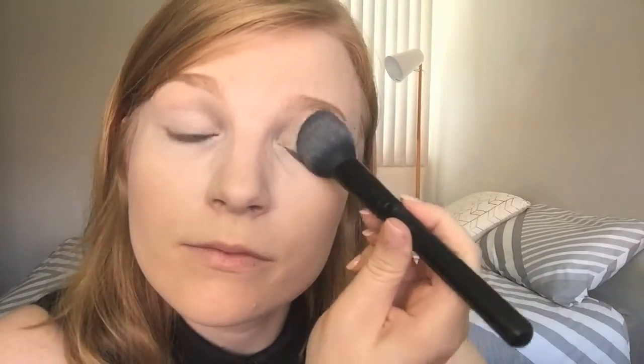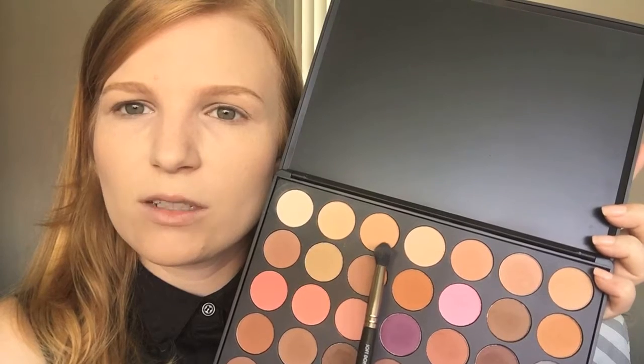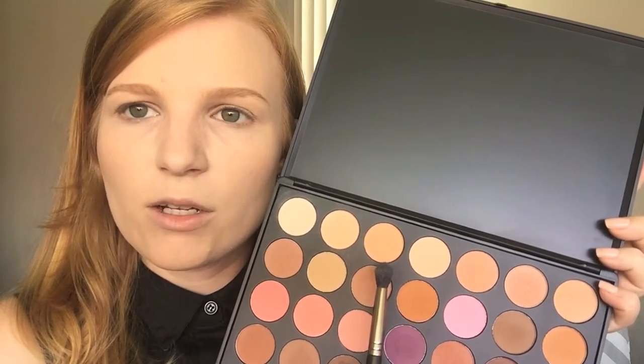I'm going to lightly set that with a translucent powder — this makes it much easier for the shadow to glide over the base; if it's still wet the shadow might not blend as well. Now I'm going to start with the Morphe 35N palette, which is just a bunch of matte neutral tones. To start filling in the transition, I'm thinking the third shade across from the top — it's a nice mid-tone but a little warmer, which I want for a more glowy look. I'll pick that up on a blending brush, the Makeup Geek Soft Dome brush, and dust it into my crease.